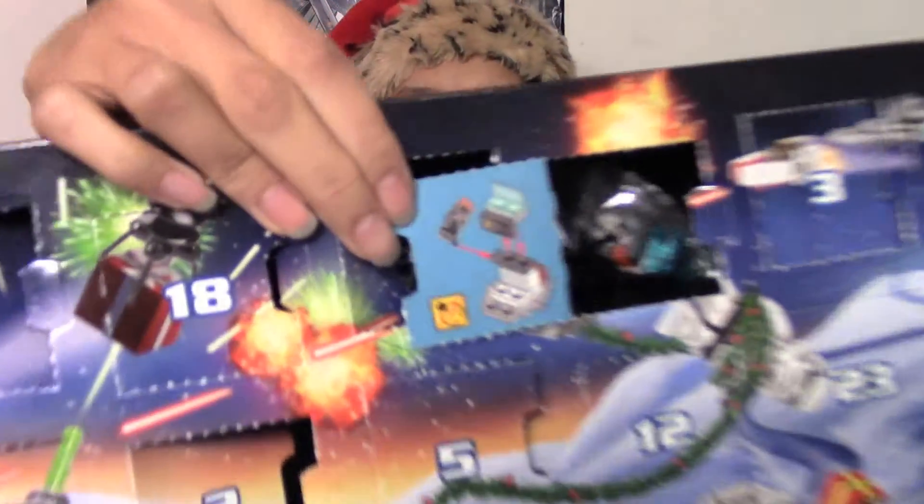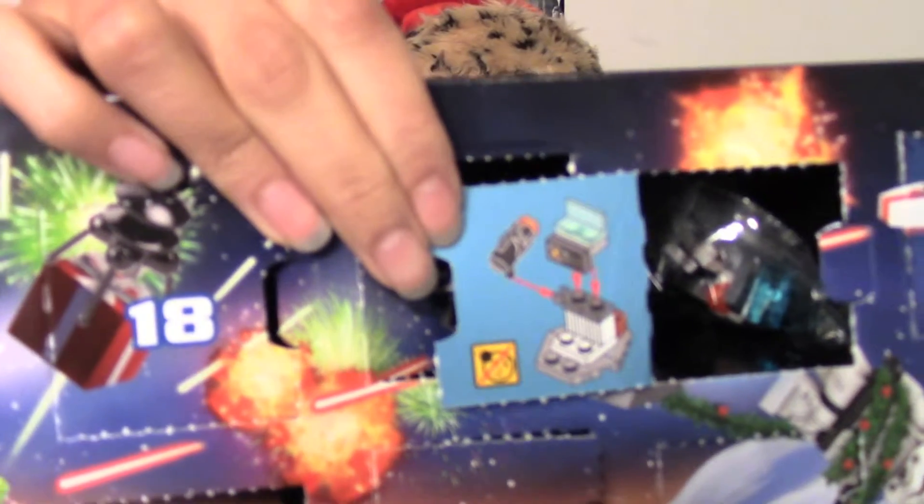Day 21 is over here. So it's like a console of some kind holding a laser rifle or a blaster.